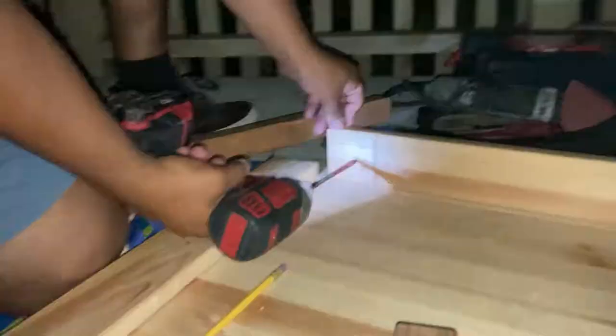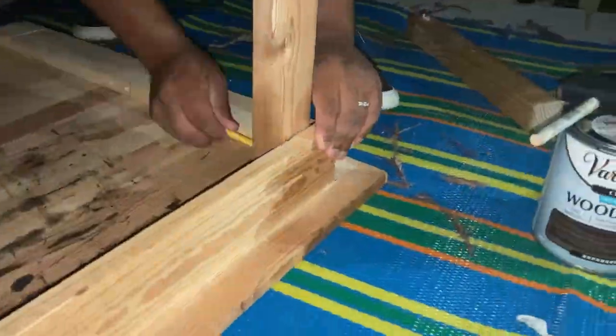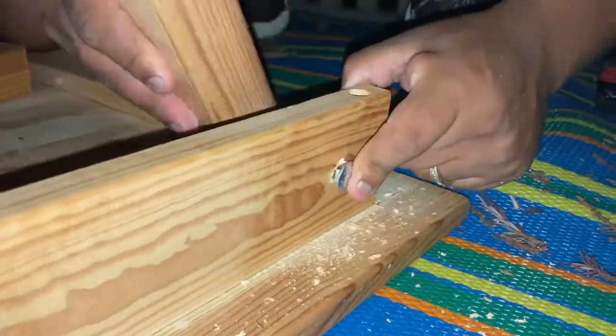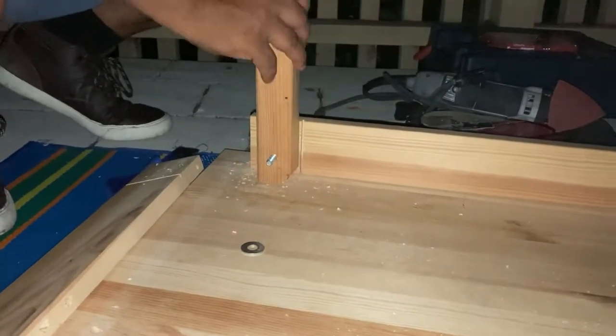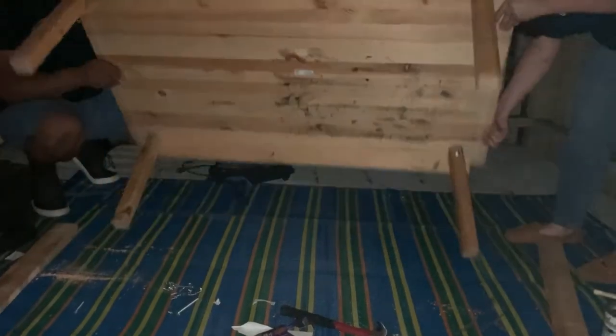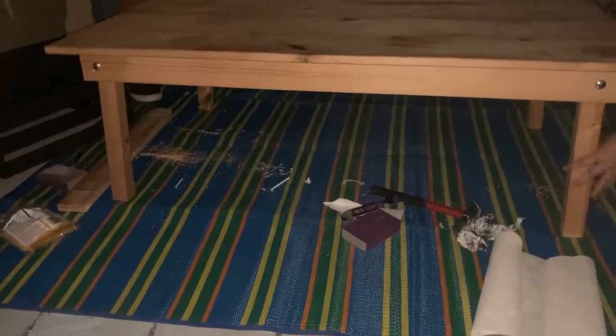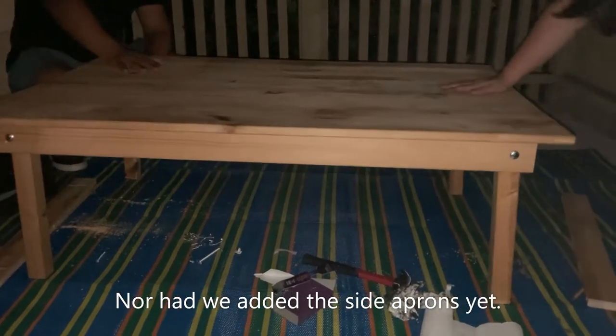As you can see, he continued to drill holes on each leg and on the aprons. All the legs are on. The legs were still loose at this point because we hadn't tightened the bolts all the way, which would have them piercing the wood and prevent them from moving — and we hadn't done that yet.